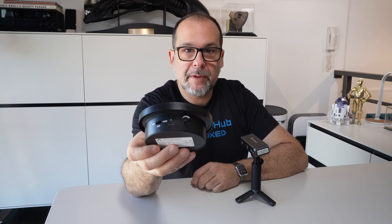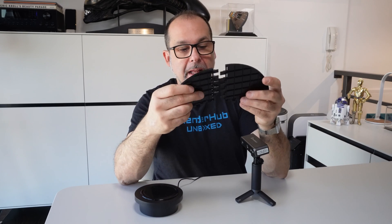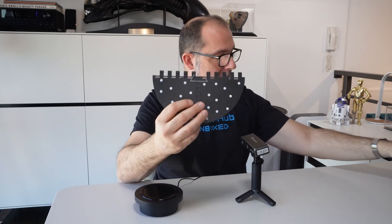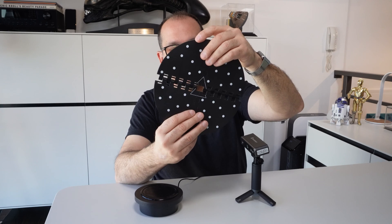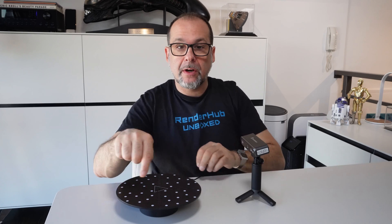Setting up your Revopoint Mini is surprisingly simple. Let's start with the turntable. On the side of the turntable there's a USB port. We go ahead and take our USB cable, plug it right in, and this end goes right into a power supply. Then we're going to go ahead and take our sticky pad and put this right on top of our turntable.